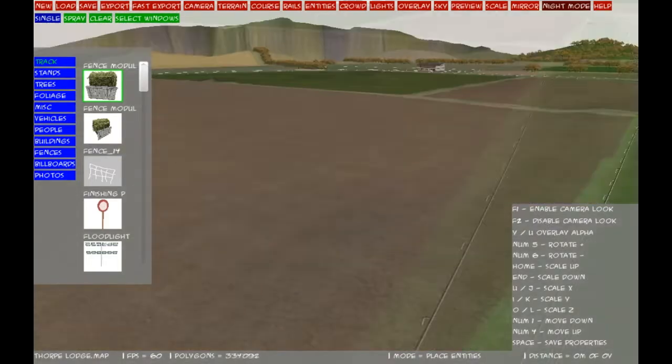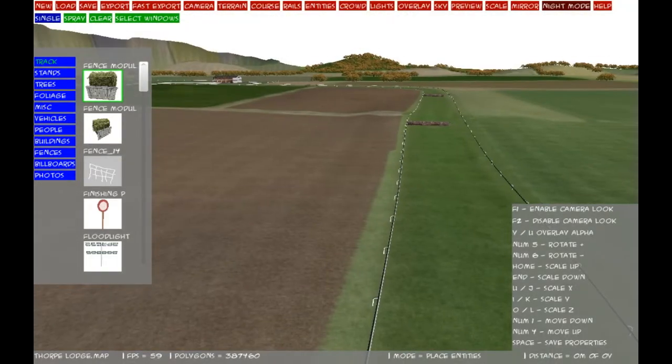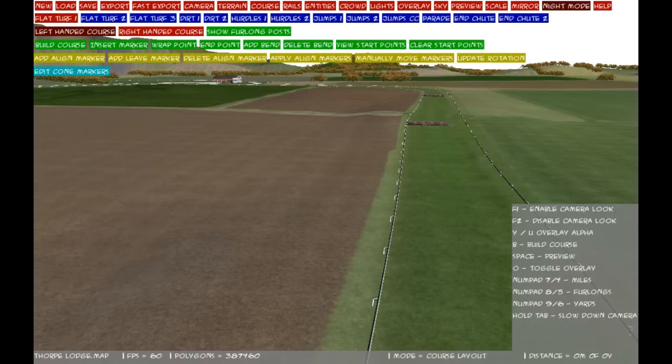So we are going to click on course, next to wheels. You have a choice: you can do flat turf 1, turf 2, flat 3, dirt 1, dirt 2, hurdles 1, hurdles 2, jumps 1, jumps 2, jumps cross country. We don't bother with parade or henshoot 1 or 2. Those are the only ones you need to worry about. We know this is a left-hand course, so I am going to click jumps 1. We will only have one jumps course on the course, and select left-handed in the box underneath.